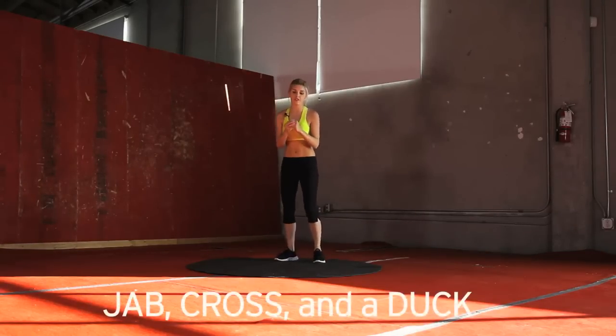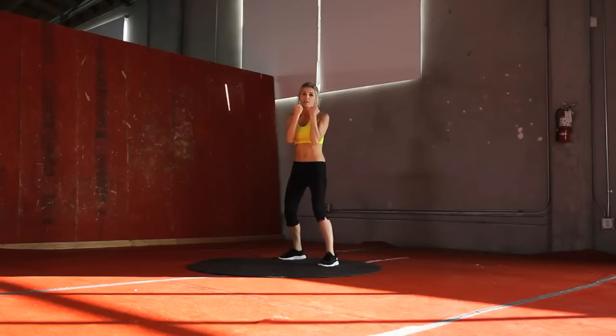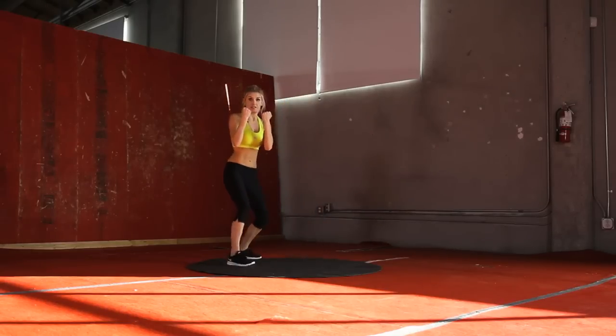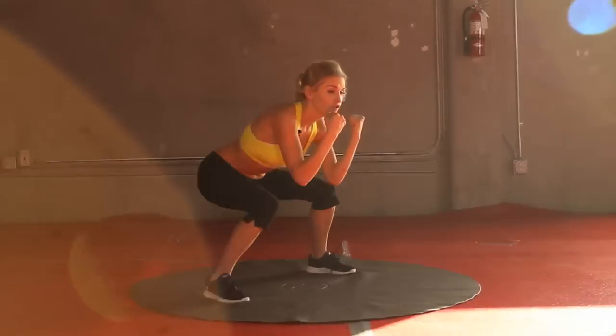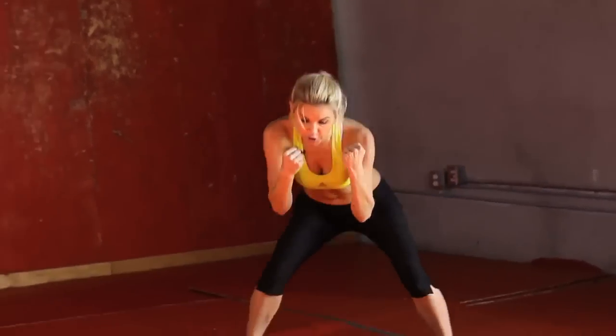Now we're going to go into a jab cross with a duck. Legs apart, just a good stance. I want you to punch forward with the same arm that your leg is forward. Punch it forward, the other side, bring your feet together and duck up. And then again on the other side. We're going to do 30 seconds of these, and all these exercises are just 30 seconds. Let's really go for it. Bring it in, ducking down. Remember, it's that front arm, front leg — the punch is up first. Really think about you're going to punch somebody, and then you're ducking out of the way to get out of the way of their punch.